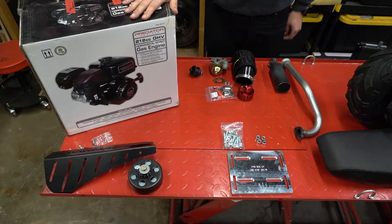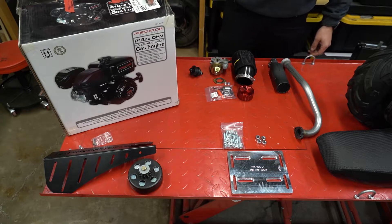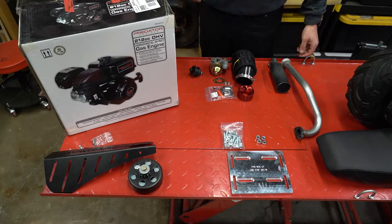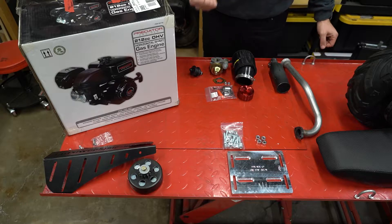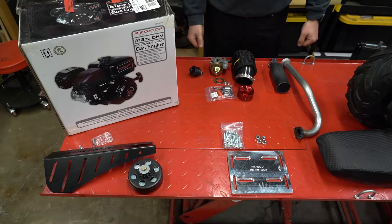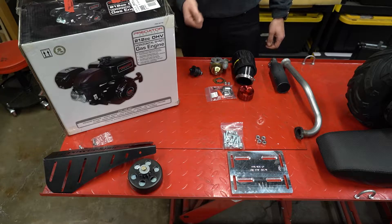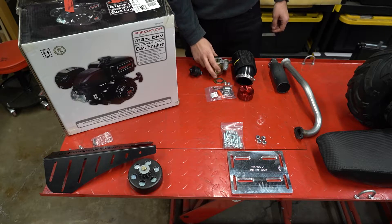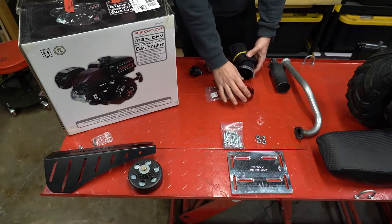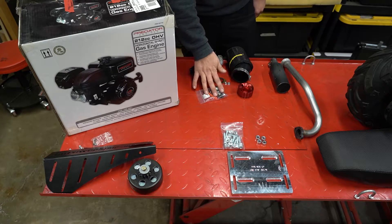First and foremost is the Predator 212cc engine from Harbor Freight — the non-hemi one, just because that's what they had when I bought it. It's a brand new engine but I did have to pull the carburetor off of it for another repair job, just because I didn't want to wait on ordering. Luckily the other Mega Moto mini bike is getting an upgrade, so I pulled the carburetor, the air filter, the adapter, and also picked up a vent kit from GoPowerSports.com.